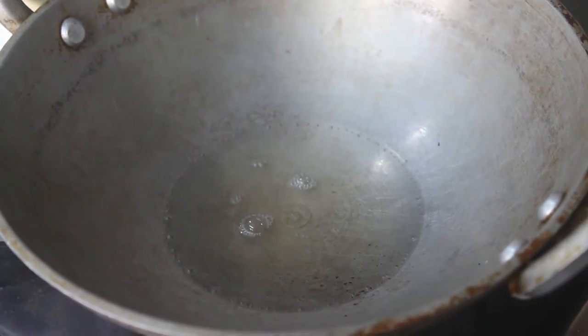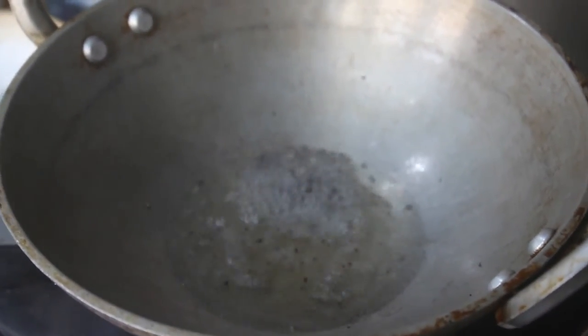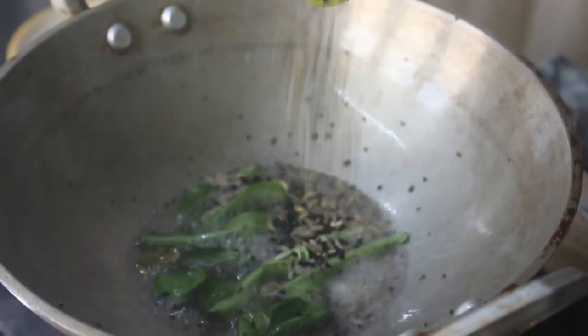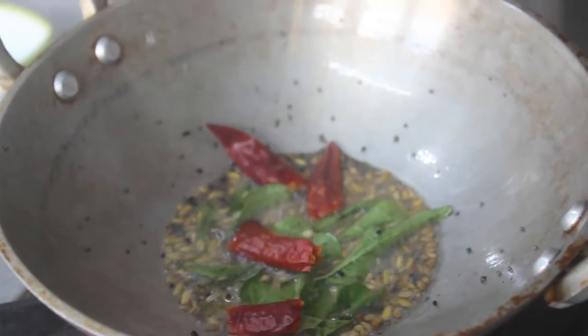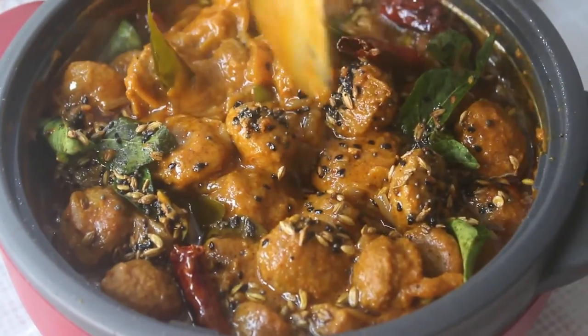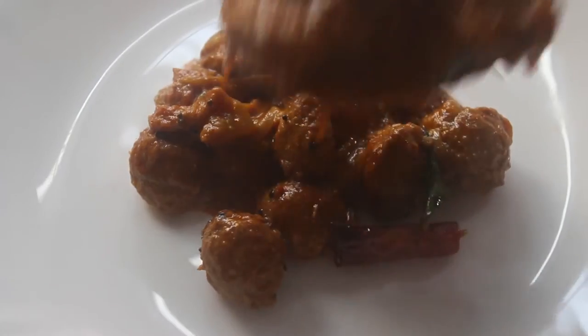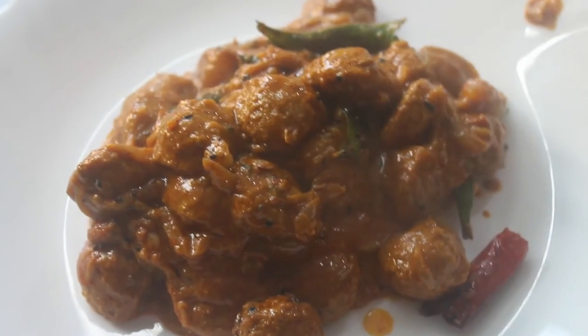Now I put the sauce in and mix it all up — as shown in our previous video, I will show you the link. We will cook it up. You can serve it with chapati, dosa, or idli — you can also eat all of them. It will have the taste of mutton or chicken. If you like this video, please comment, share, and subscribe.